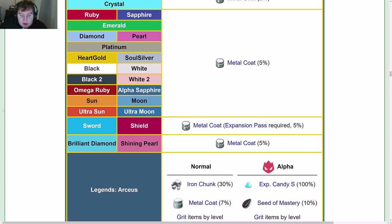In Legends: Arceus, a normal Magnemite holds an Iron Chunk 30% of the time, a Metal Coat 7% of the time, and great items by level. For Alpha Magnemite, you get an Exp. Candy S 100% of the time, a Seed of Mastery 10% of the time, and great items by level.